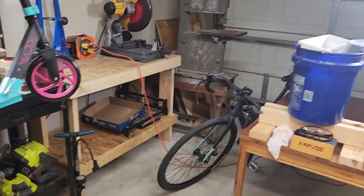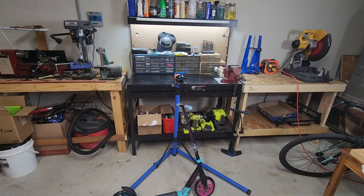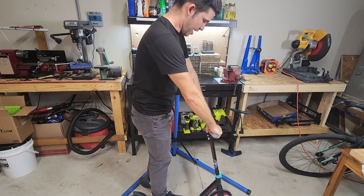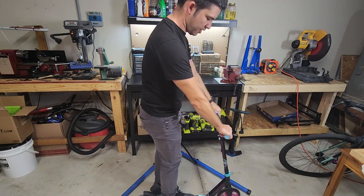I'm going to go ahead and show you what it looks like while I'm on it, which will hopefully give you an idea of the size and scale of it. I'm five foot seven, and for me it's actually pretty fun and comfortable at this height. My daughter's down here and she has fun with it too.